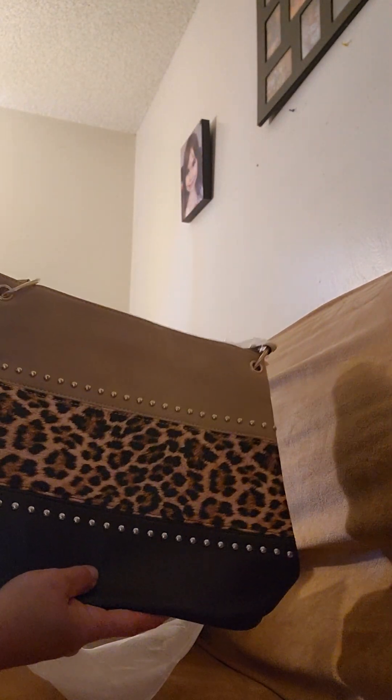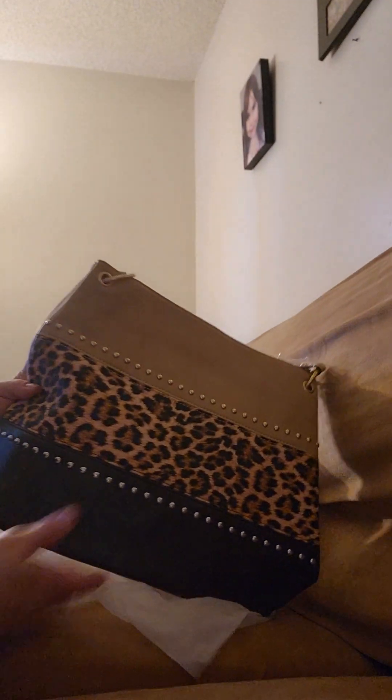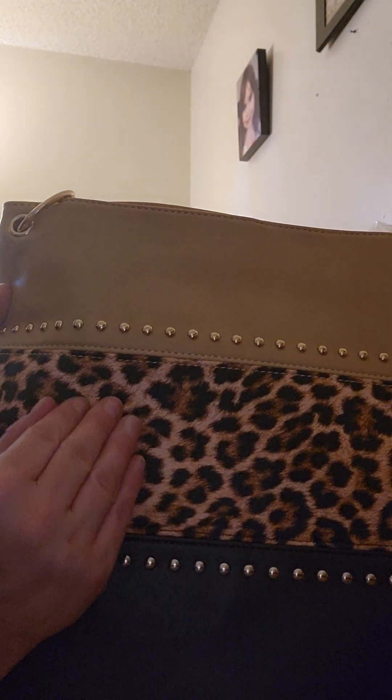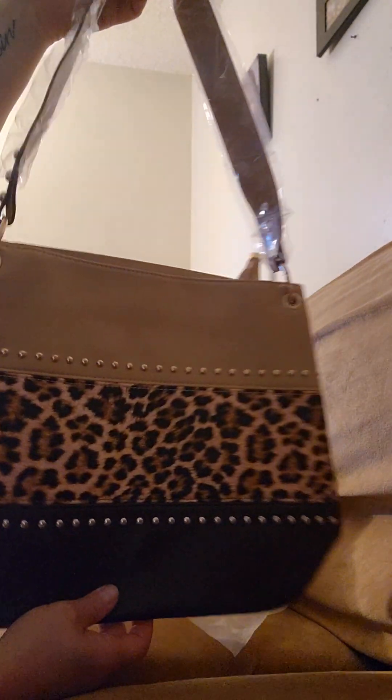The second one is another handbag, and I thought this would be gorgeous for fall. It's like a dark chocolate brown — it's looking black on camera but it is a deep chocolate brown — and then you have this cheetah print right here, and it's textured. Then there's a khaki beige color, gorgeous grommets and gold tone, and here is your shoulder strap.